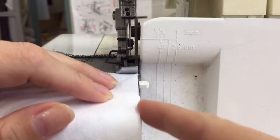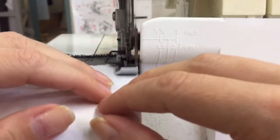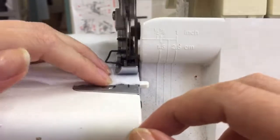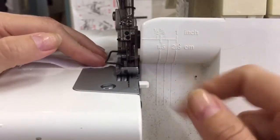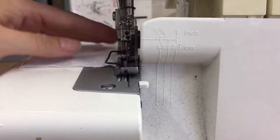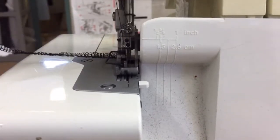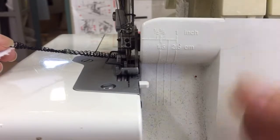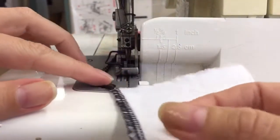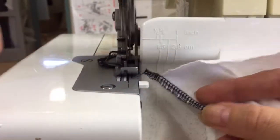Okay, so I've got my edge lined up here and the presser foot is down. When I get to the end I'm going to sew it out — keep sewing and pull it around to the left hand side. When I get to here, if I've got scissors I can cut it off, or I can bring it back around underneath here and use the blade of the machine to cut it off, like that.